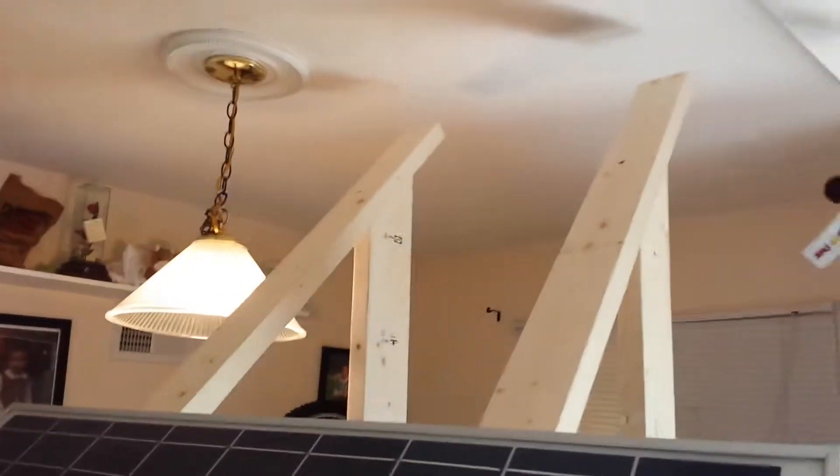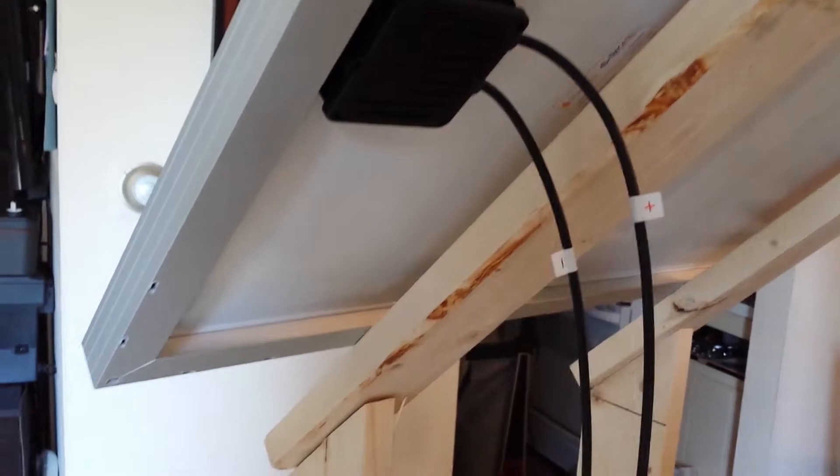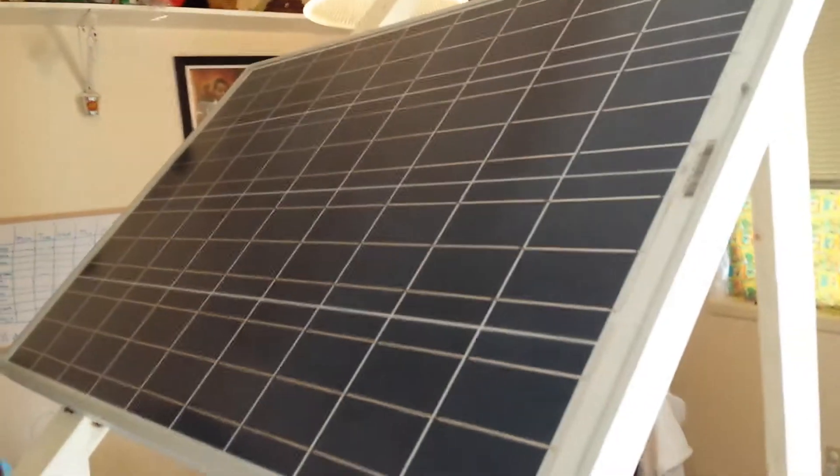I'm going to start getting this thing attached. This should give you a better idea of what it's going to look like when done. I've made enough room for another panel up there — this is the first panel. You can see the mounting holes right under here. I'm actually happy with how this is turning out. I still have to assemble this outside because it won't fit through the door, so I'll need to take it apart, but I'll get all the holes drilled and everything squared away first.